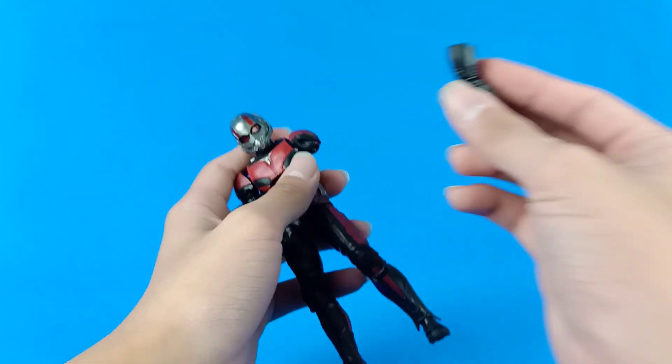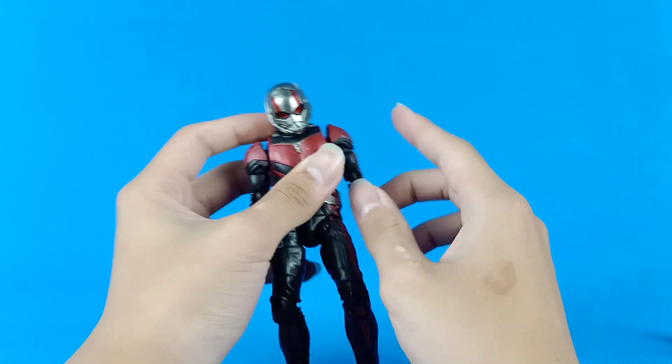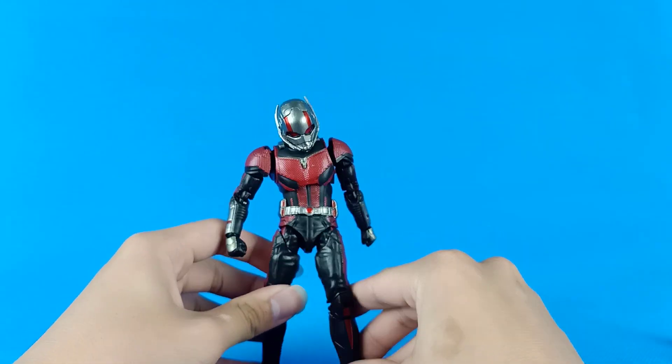The hand still pops out really easily — you can fix it, but it's kind of hard to do.